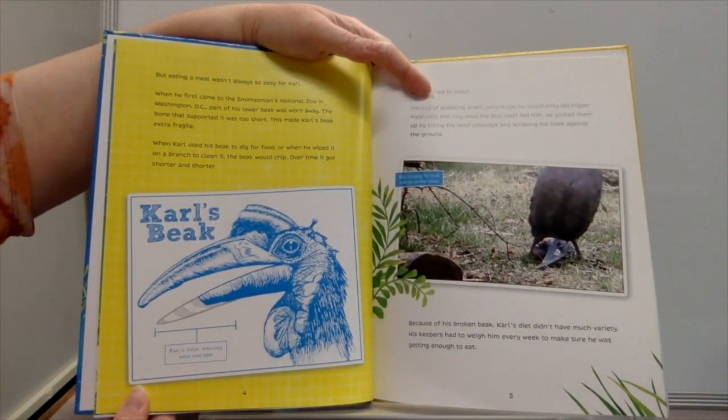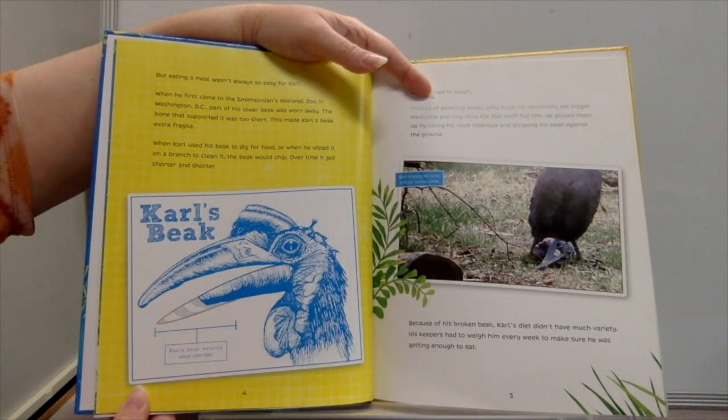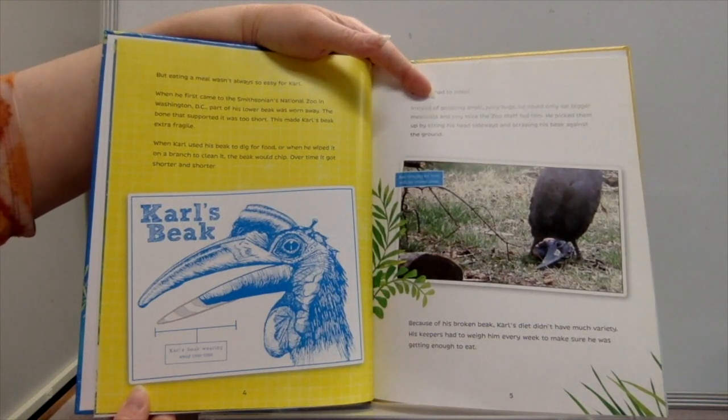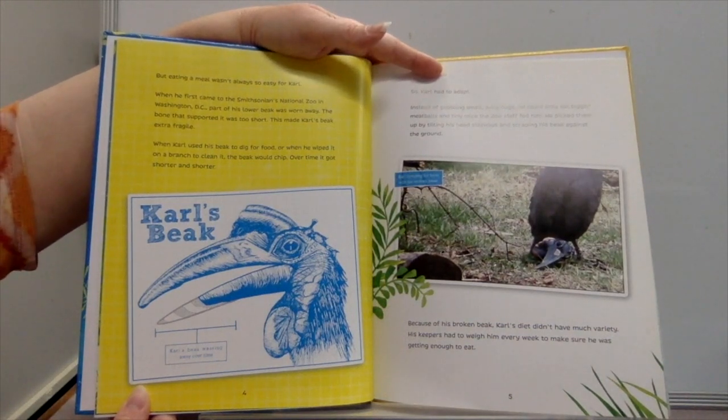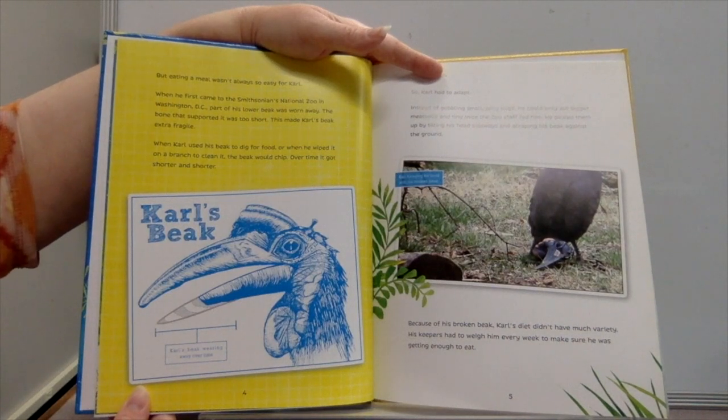But eating a meal wasn't always so easy for Carl. When he first came to the Smithsonian's National Zoo in Washington DC, part of his lower beak was worn away — the bone that supported it was too short. This made Carl's beak extra fragile. When he used his beak to dig for food or wiped it on a branch to clean it, the beak would chip. Over time it got shorter and shorter, so Carl had to adapt. Instead of gobbling small juicy bugs, he could only eat bigger meatballs and tiny mice.